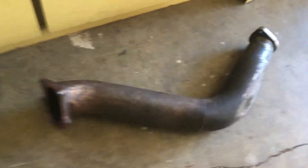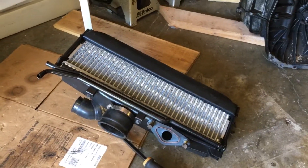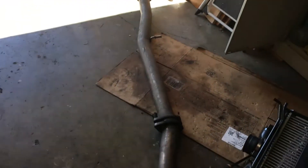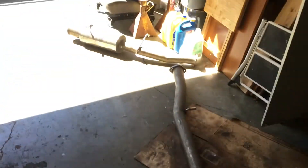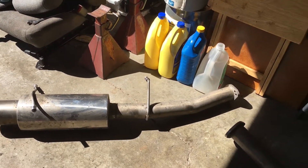Here we have the downpipe, which is a massive four-inch downpipe, and an intercooler off of a Forester XT — not sure what year. I also bought a turbo-back exhaust system just because the one I have on the car is crap, so we're gonna upgrade that while we're at it.